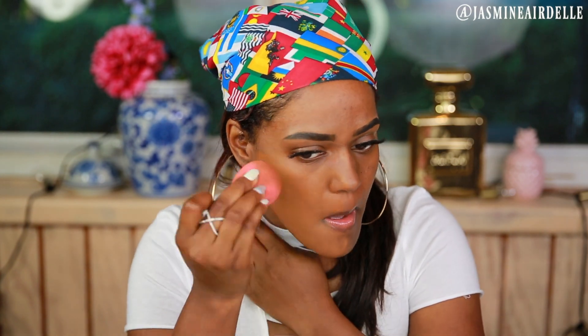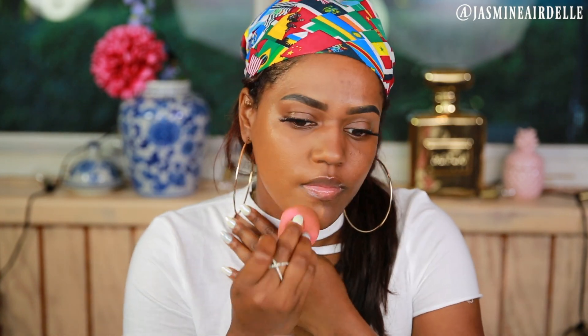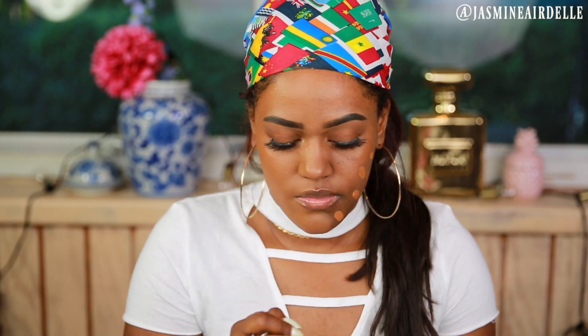Just blending that out as I normally would. At first I noticed that the coverage does look a little bit thicker, and also the foundation looks a little bit more matte than it usually does. So this is what the finished look looks like. Next, for the second half of my face, I'm going to be mixing the powder into the foundation.